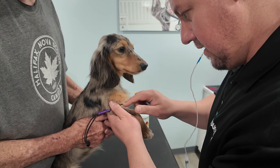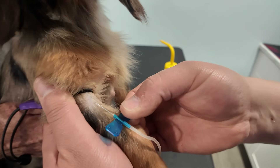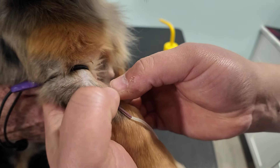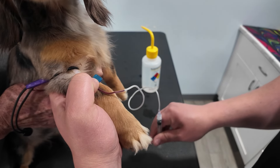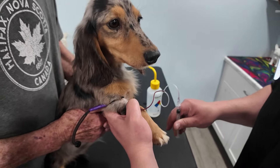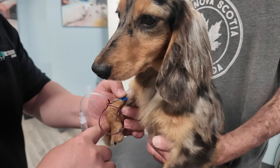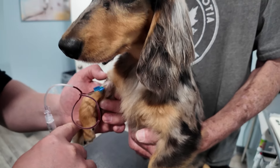Drawing blood from dogs with small or tortuous veins, like dachshunds, can be challenging. For this reason, we prefer using butterfly needles with a smaller gauge, such as 23G. The butterfly needle offers greater mobility during the draw, and the smaller gauge allows for smoother extraction from delicate veins.